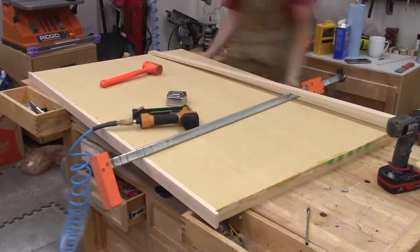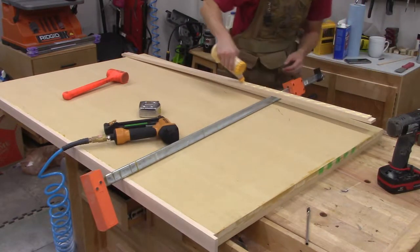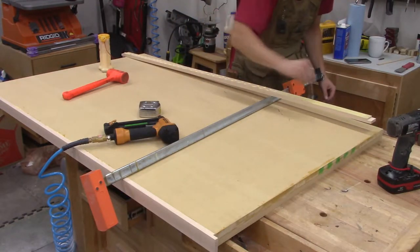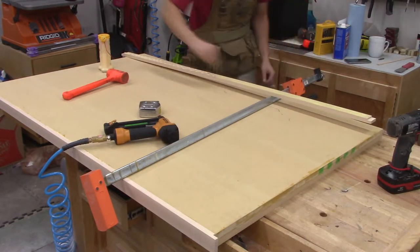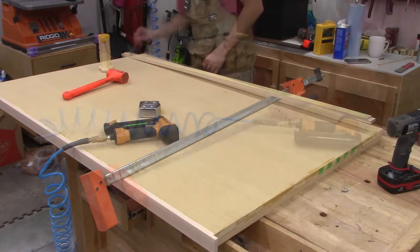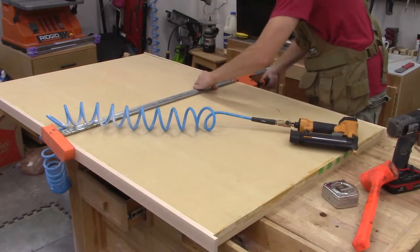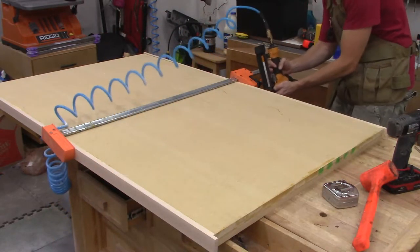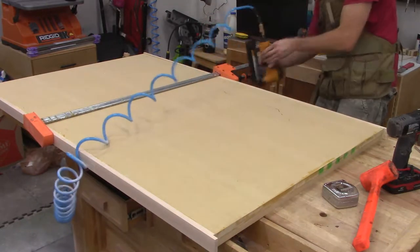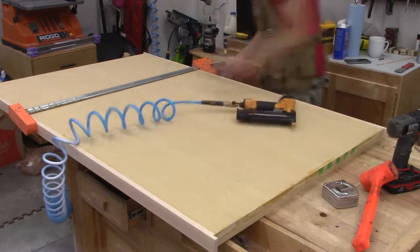While the face frames are drying, I turn my attention to the top. I'm adding edging all the way around the top — a combination of maple and ash boards I had on hand. The long boards have a rabbet cut into the corner. I'm clamping them tight and shooting 18-gauge nails to hold them while the glue dries, then I come back and do the two ends, which fit into those rabbets.